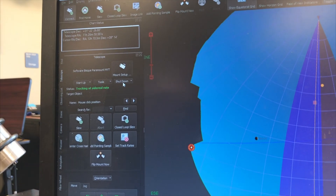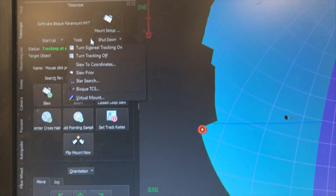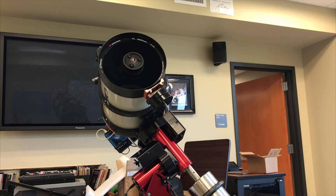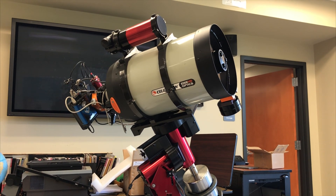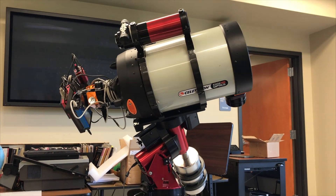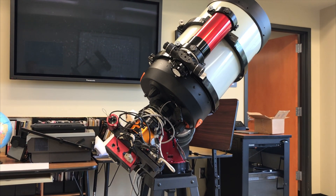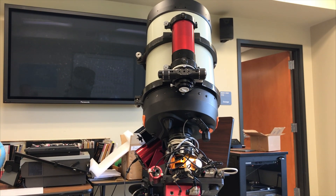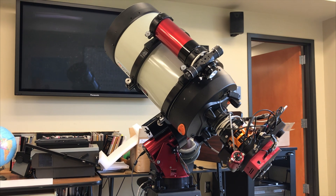Let's see if I can tell it to go to home position. Under startup — find home — yes, I'm going to tell it to find home and see what happens. It's behaving, should swing around here. Makes me a little dizzy just watching it — it's moving very smoothly, no weird noises — and it's moving to the Software Bisque home position.